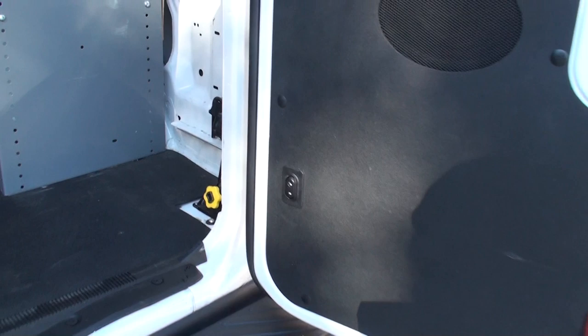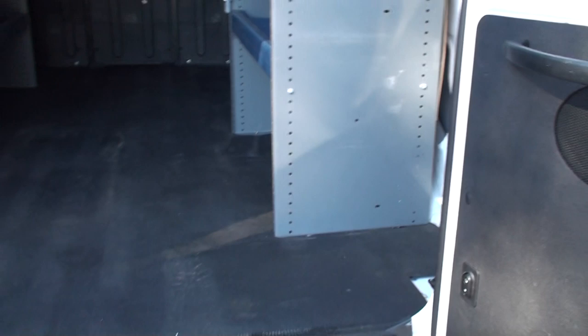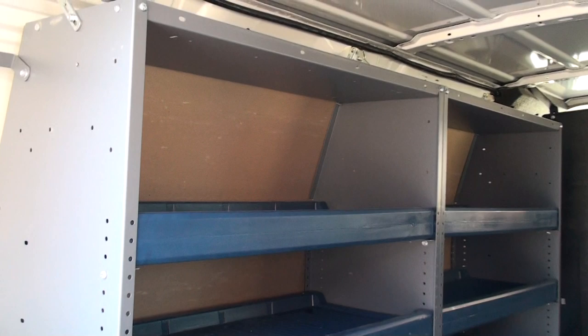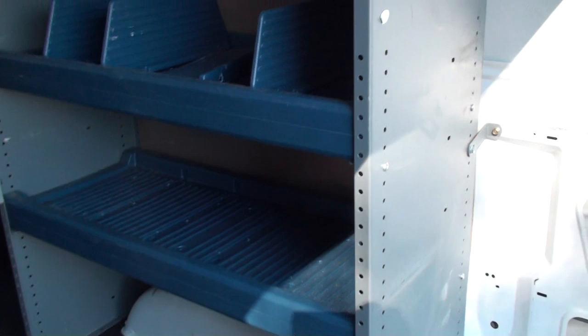Neat feature — you've got a lock and unlock button right here, as well as the remote. Speakers in the door back here — I've never seen that in a cargo van. With the nice rubber floor, plenty of storage with plastic bins to keep everything a little bit quieter, and it's on both sides. If this is not the setup you want, you can always take these out and sell them — they're not cheap.